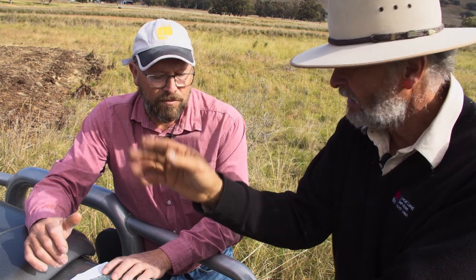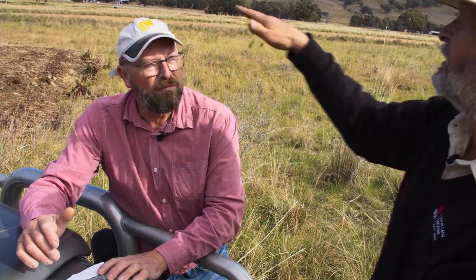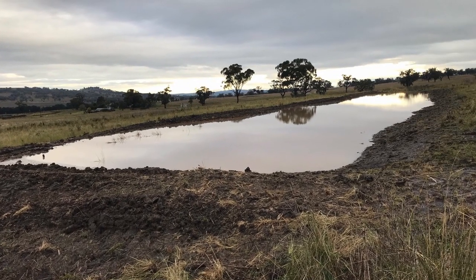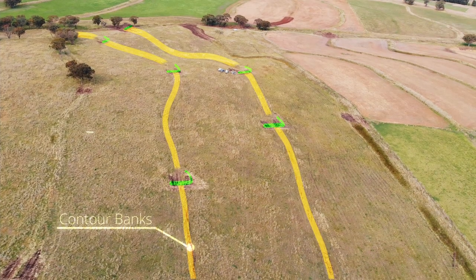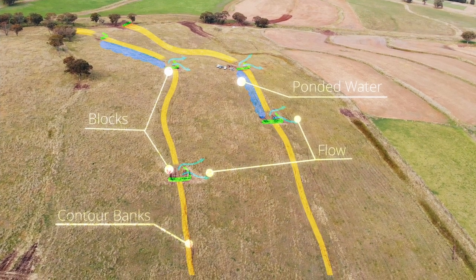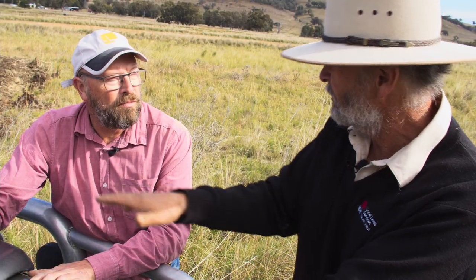We usually start at the bottom of the bank, put a block in there, and then level back to see where we can spill the water out onto a ridge so it can spread out as much as possible. Then the next one — we've got say 20 centimeters every hundred meters. If we've got sufficient height in the bank, we may be able to go back a hundred to a hundred and fifty meters and put another sill in, and we try to offset them so that they're not draining onto each other.